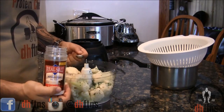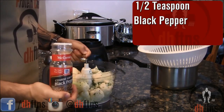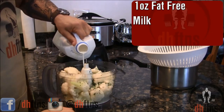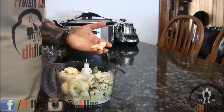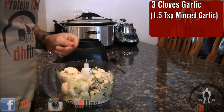Now we're going to add a few ingredients before we process it: half a teaspoon of salt, half a teaspoon of black pepper, around 1 ounce of fat free milk, 2 tablespoons of freeze dried or fresh parsley, and 3 cloves of garlic or 1.5 teaspoons of minced garlic.